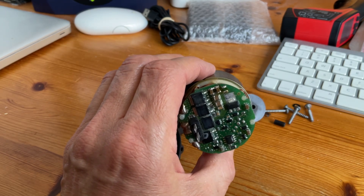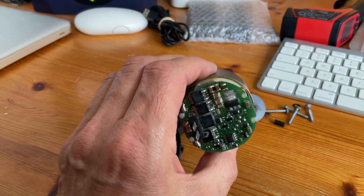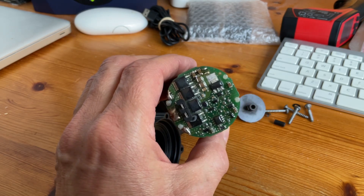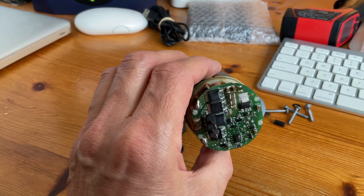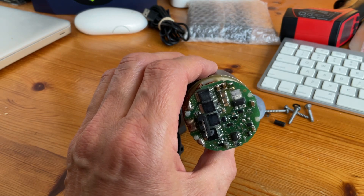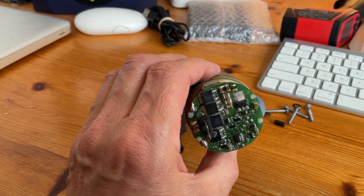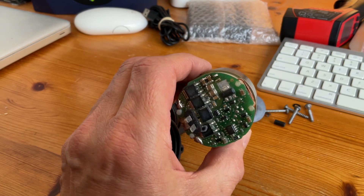These pumps seem to be failing after about three or four years at the moment, and they're a bit expensive to be replacing every three or four years — and inconvenient, I'm told. It's not very complex to replace: you have to bleed all the coolant out, drain that somewhere, and put the new pump onto the heater. You'd probably have to remove the heater to be able to do that, put it all back together, put the coolant back in, and prime the coolant — you might need the special software to be able to do that. So it's not a simple job. Far better to have a pump that doesn't fail.